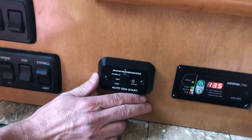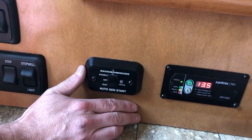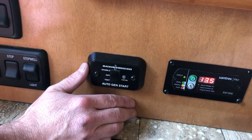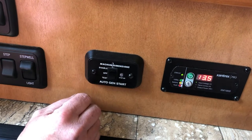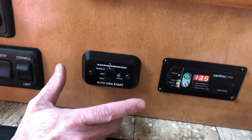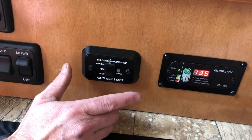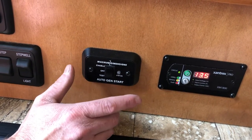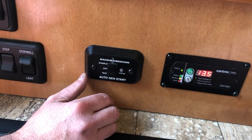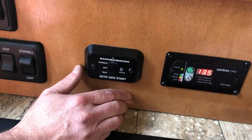This is an auto gen start — you really shouldn't have to use this. If you are boondocking, you can enable the auto gen start by pressing it up. It watches your battery voltage and the temperature in the coach, and will start the generator to run the AC or other things if needed to keep the coach maintained.